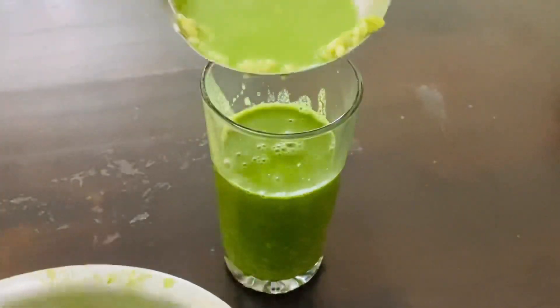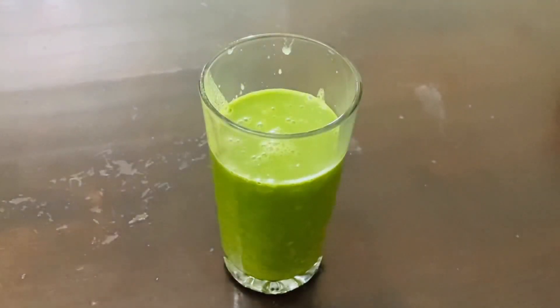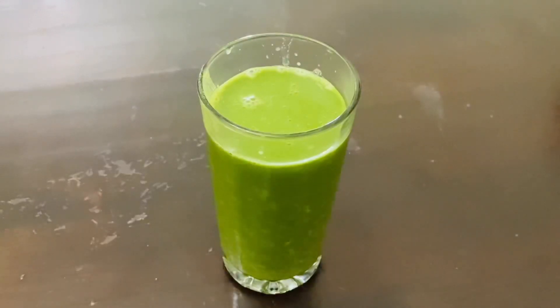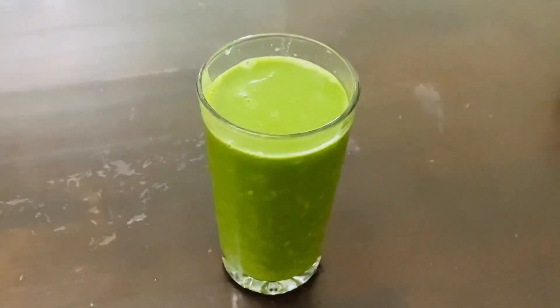The method is very important to use the lid. The method is to use the lid. You can use the lid for the lid.